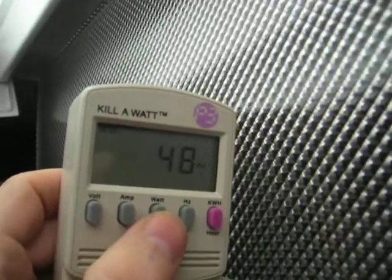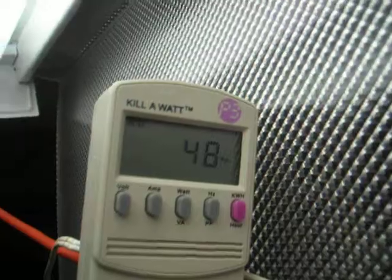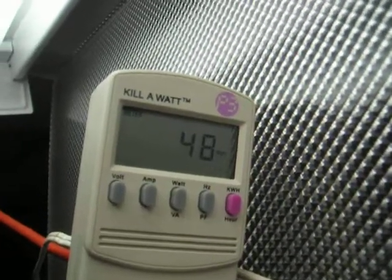It's running low in output, so it's not drawing that much power — 48 watts for two bulbs — but they're pretty darn dim. I don't think it's been very good for the bulbs.